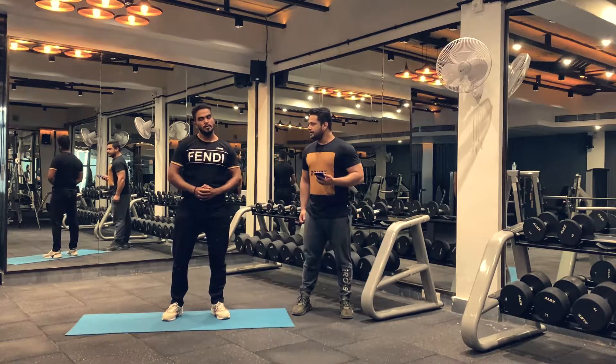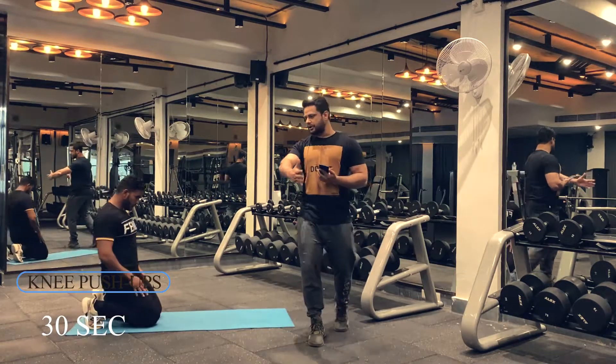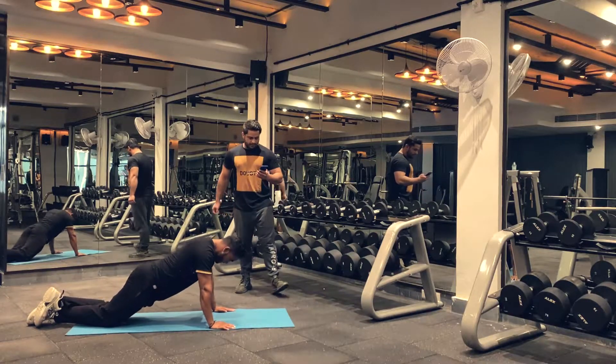Are you ready? Let's move on to our next exercise, which is knee push-ups. You can do partial push-ups or complete push-ups as well. Let's set a clock to 30 seconds. Are you ready? Let's begin.